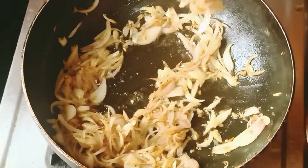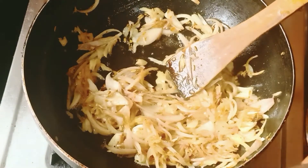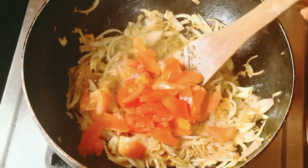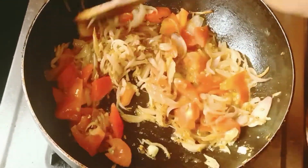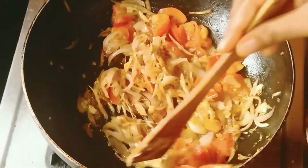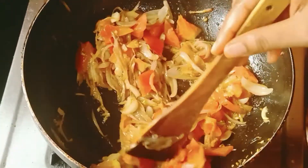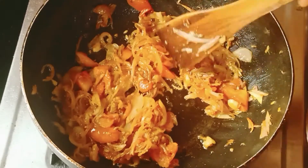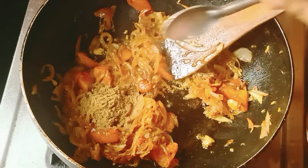Let's put the sauce in the pan. Let's cut it. 1 spoon of salt.